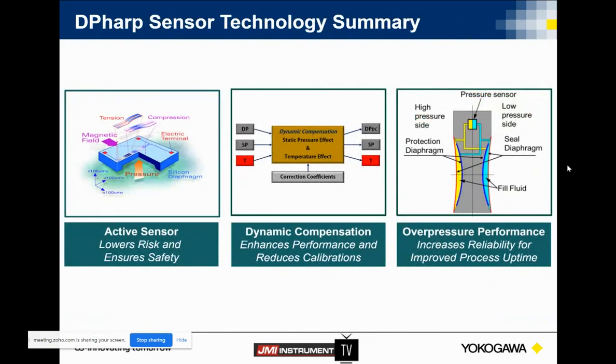Just to kind of round this up, the three things I was hoping you'd take away from this: we have our active sensor, we're SIL2 out of the box, the resonator is always moving — this helps us dynamically compensate — and we handle overpressurization events really well.